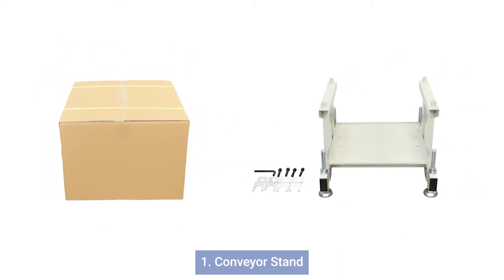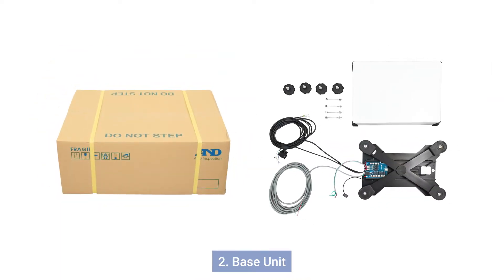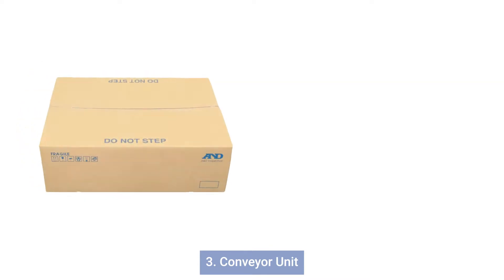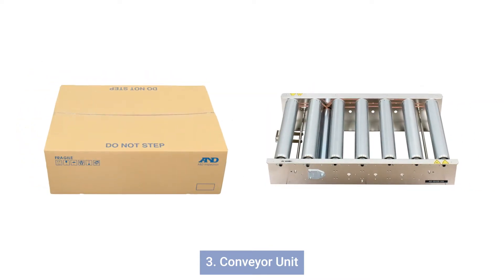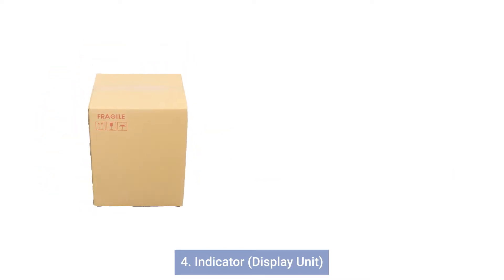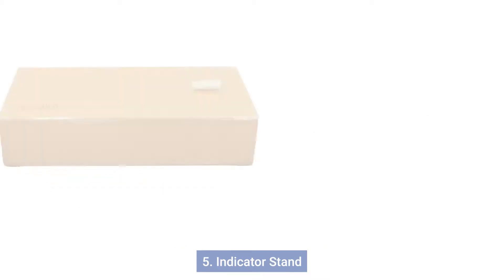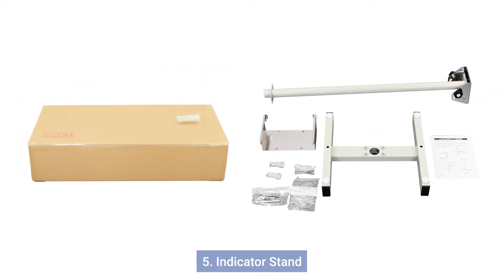The components are: 1. Conveyor stand, 2. Base unit, 3. Conveyor unit, 4. Indicator, 5. Indicator stand.